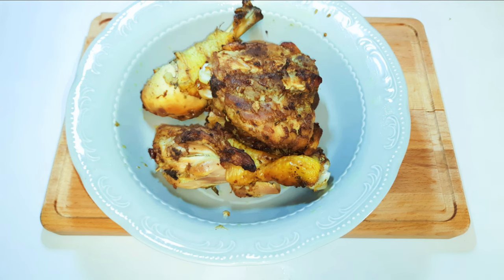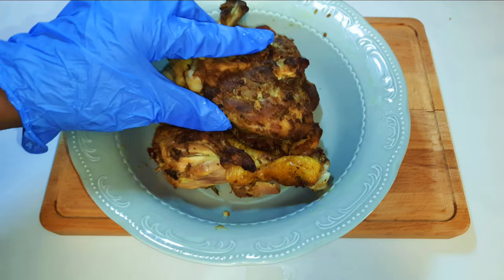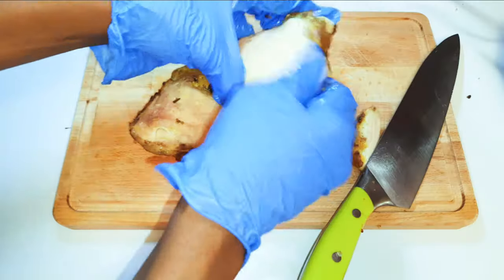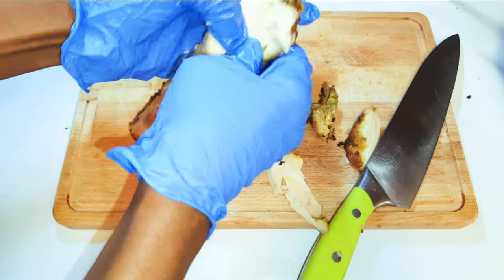I've got my leftover chicken over here — this is some grilled chicken. If you've not seen that video, I'll leave the link in the description box so you can check it out. I'll go ahead and get rid of the skin and the bones; I need only the meat.